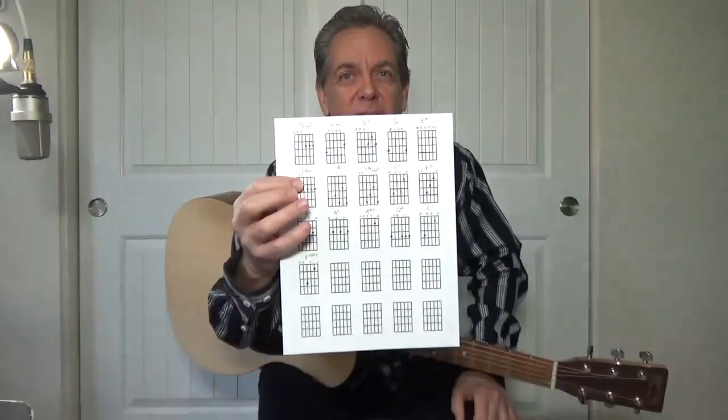Well, I got it down to 16 chords, but hopefully these won't be as bad and as difficult for you. Here they are — don't worry, we're going to go through these one by one but quickly.